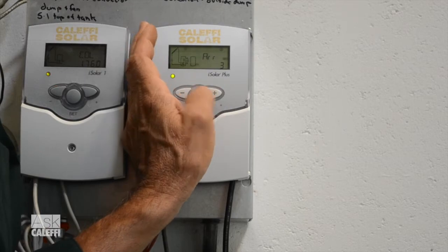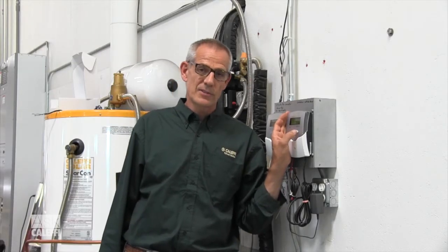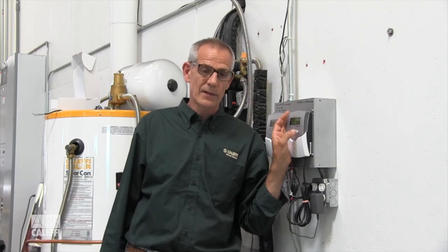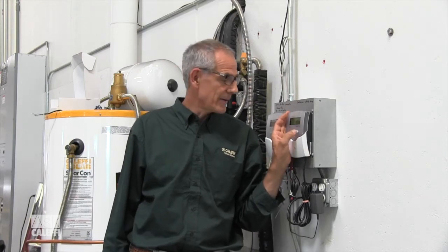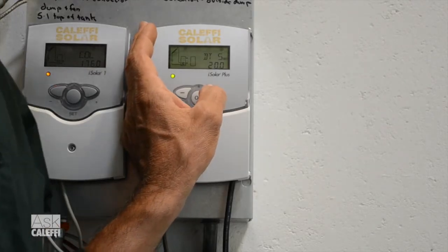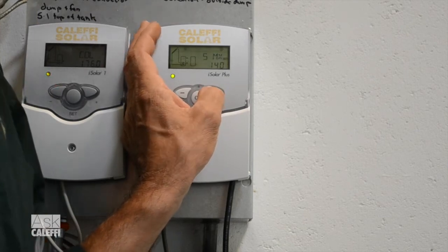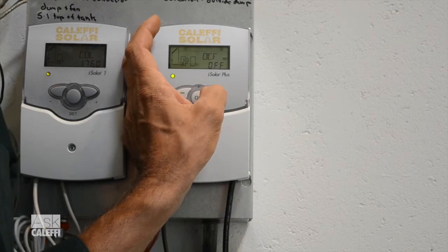We've got it in Arrangement 3. As you start scrolling through Arrangement 3, it's going to have all the same functions that Arrangement 1 had, so I'd go back to the Arrangement 1 episode and watch that — I just want to get down to the settings that are different. You scroll down through all the typical settings for your solar: your delta T on and off, your step, your rise, your minimum pump speed, your tank temperature.